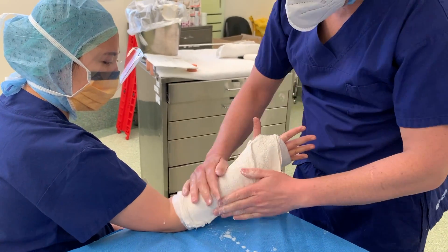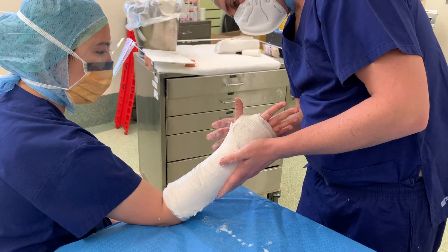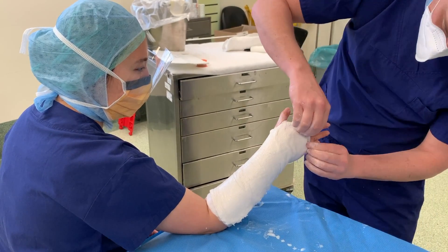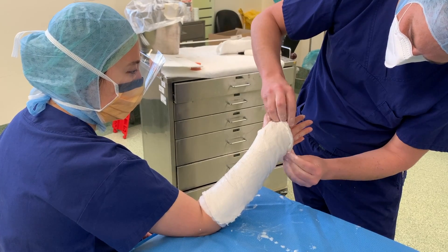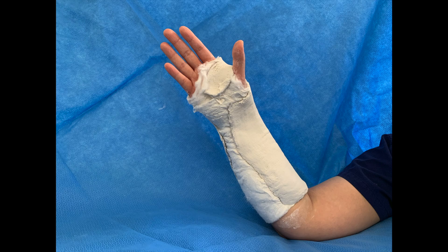We apply the plaster onto the radial and dorsal region of the patient's forearm, then smooth out the plaster and fold the excess softband back onto the plaster. It's important to ensure that the thumb has free movement and the cast is not past the MCPJ. It should also remain approximately two finger breadths below the elbow crease.